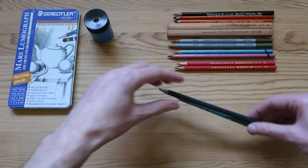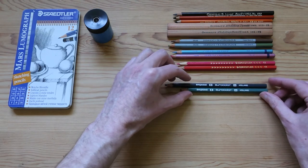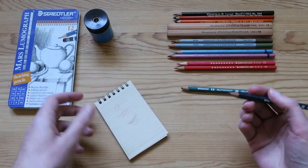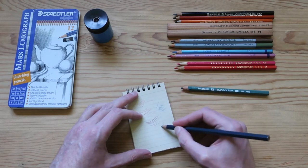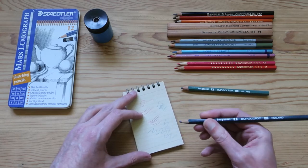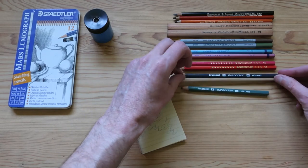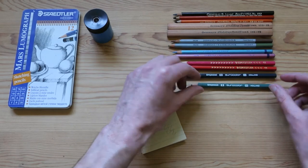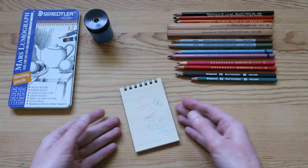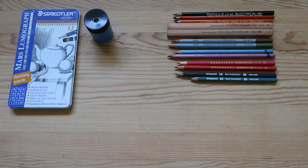Next we've got a couple of Eurocolour coloured pencils by Brunzeal — I'm not sure if that's how you pronounce it, but they're from Holland. Now these are a little bit nicer, not quite so smooth as some other coloured pencils I've tried in the past, but definitely a step above the Staedtler ones. I've never actually seen this variety of coloured pencils in stores in my entire career.